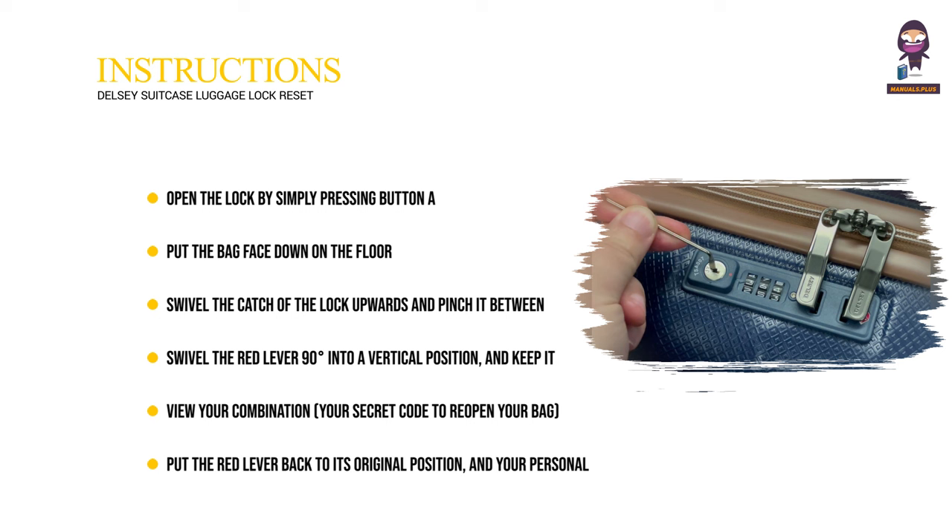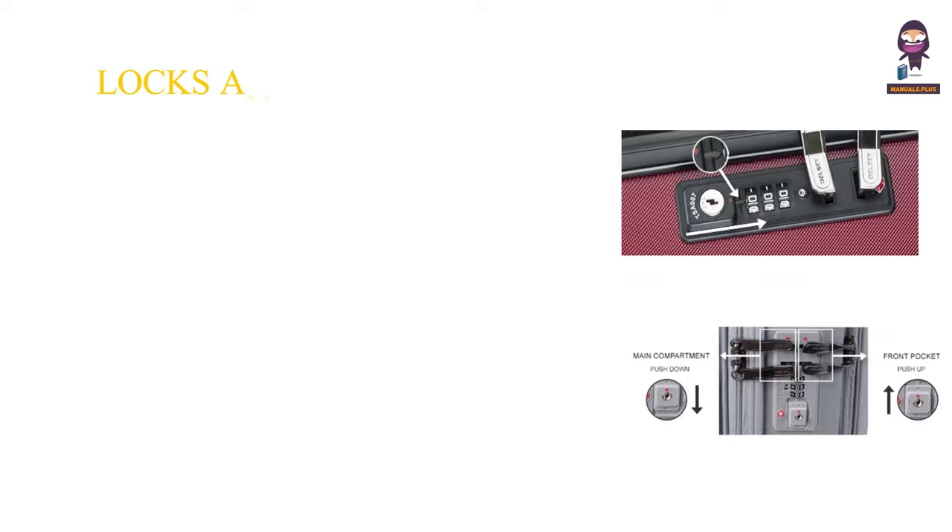Put the red lever back to its original position, and your personal combination is set. Locks and codes.